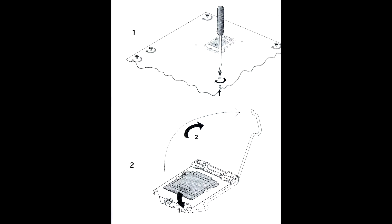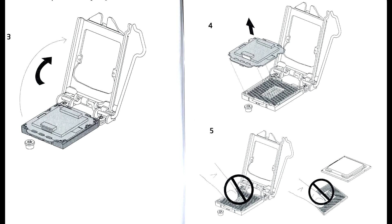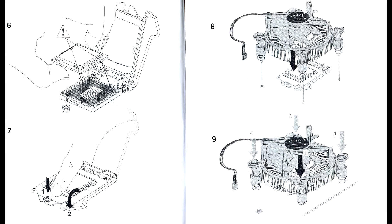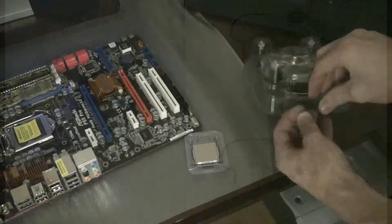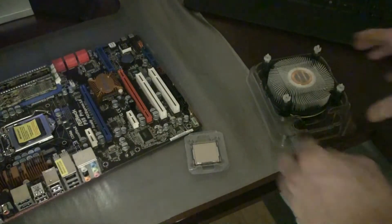Make sure before you throw away anything from the processor that you flip over the manual, because there is a sticker on the back if you'd like to apply it to the case. Here we have some diagrams that came with the instruction manual for installing the CPU and heatsink — some basic diagrams to show you how it's done.